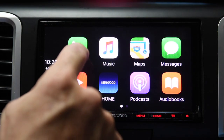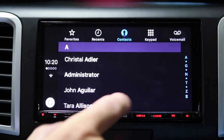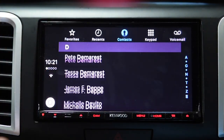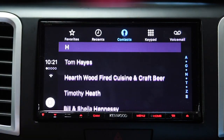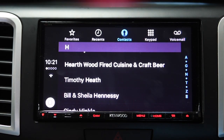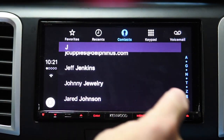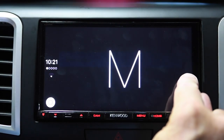Let me show you one of the features of this deck as opposed to some others. Notice as I scroll, the faster I move my finger the faster the list moves — it continues to move. It's called inertial scrolling. Not all CarPlay decks support inertial scrolling — the Alpine ILX-007 does not. The higher-end Pioneers do, and all of the Kenwoods do. Alternatively, if you want to pick by alphabet, you can scroll through that way.